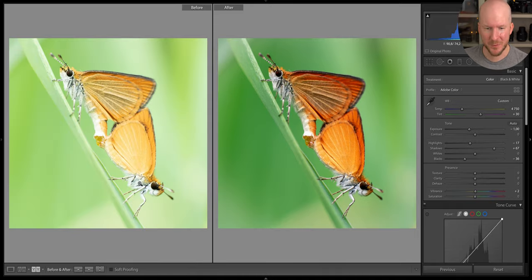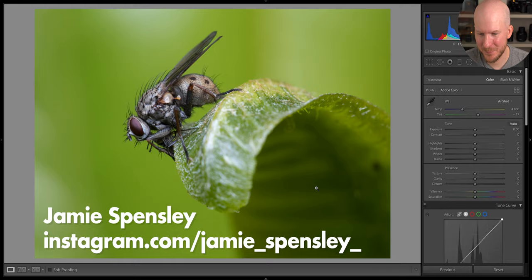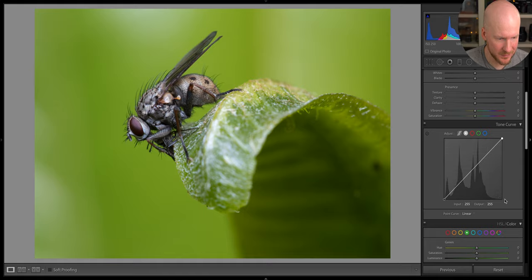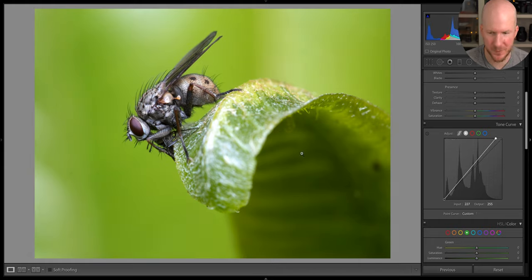Let's do a quick before and after check. Looks better I think. I have a very nice fly photo here. First thing I'm going to do is look at the tone curve. You can see here that the curve is extremely low, close to zero. So we can do like this pretty safely to make the photo a bit more punchy and bring out more colors.